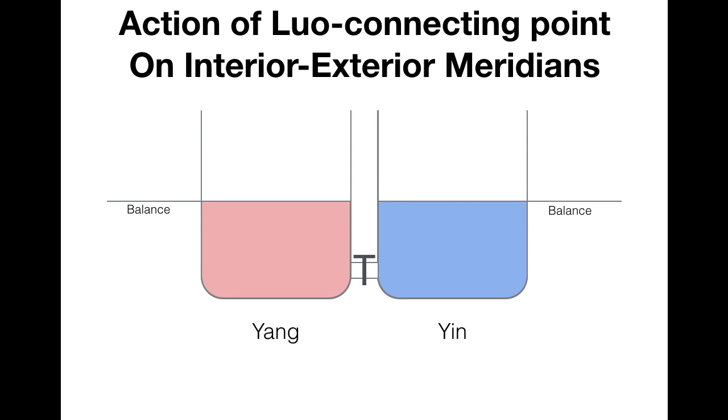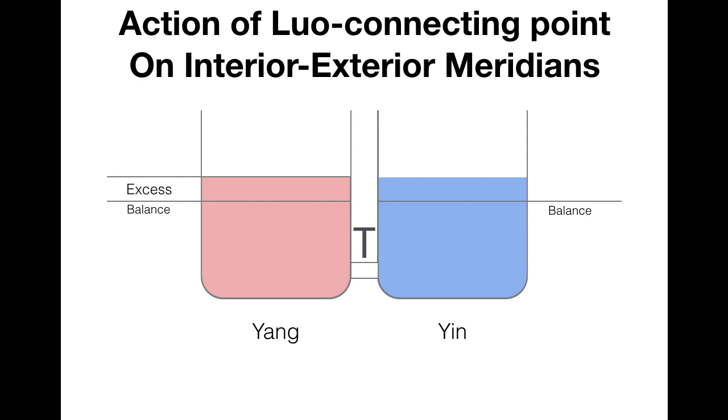The interiorly and exteriorly related meridians are like two containers with a valve in between them. When you have more water in one container, what would happen if you turn the valve on? They reach a new balance, but that is not good enough. If you keep removing water from the other container in the right way, they will eventually go back to where it was before. So if you have an excess pain on the gallbladder meridian and you puncture the lower connecting point on the liver meridian in the right way, the pain will disappear.